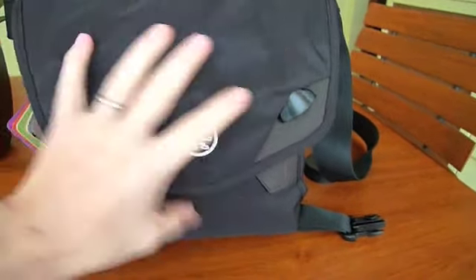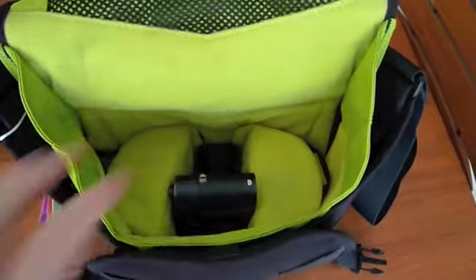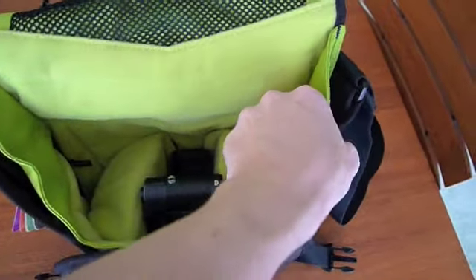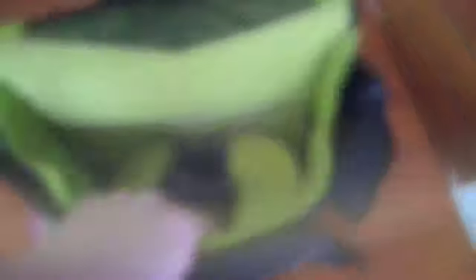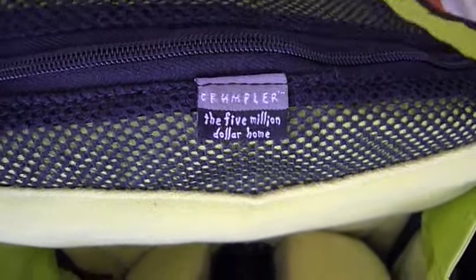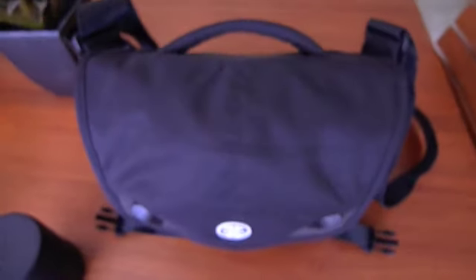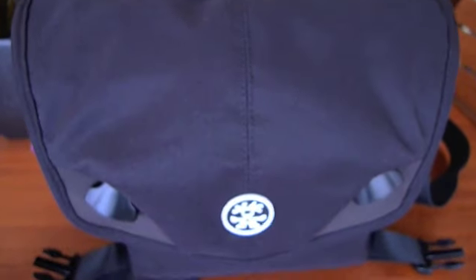So a very nice bag. The padding inside is wonderful — it keeps everything protected nicely. It's very soft and cushy, so everything will be well protected. That is the Crumpler $5 Million Home bag, and it works really well for a Leica M system — nice and light and small.